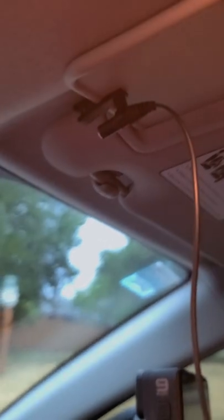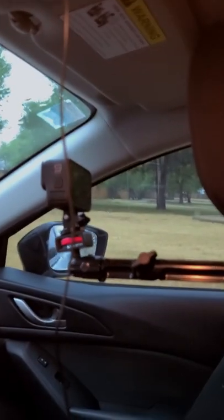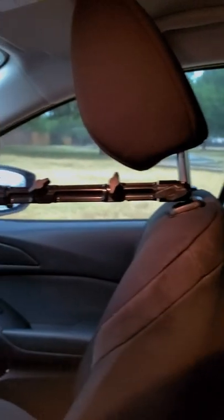I have my lavalier mic hooked up here so I can record the rain or just driving in general. And that's pretty much it. So here you go — headrest mount.